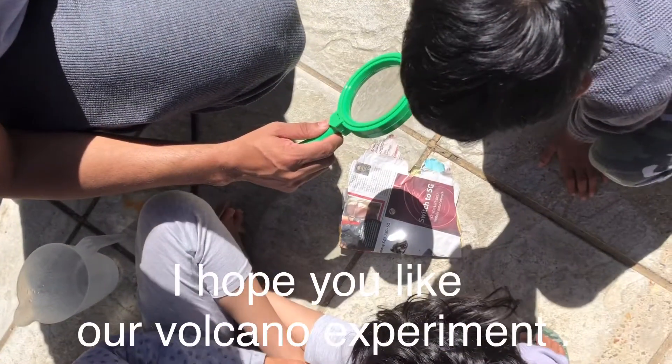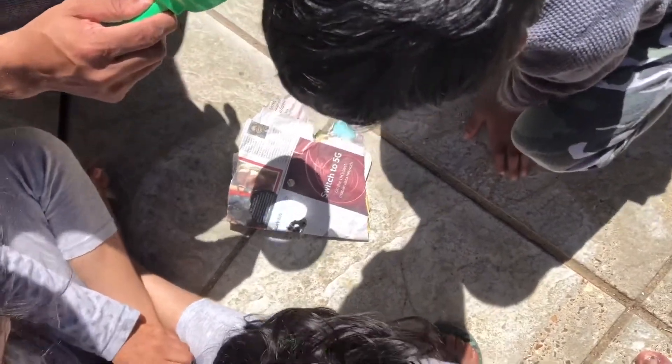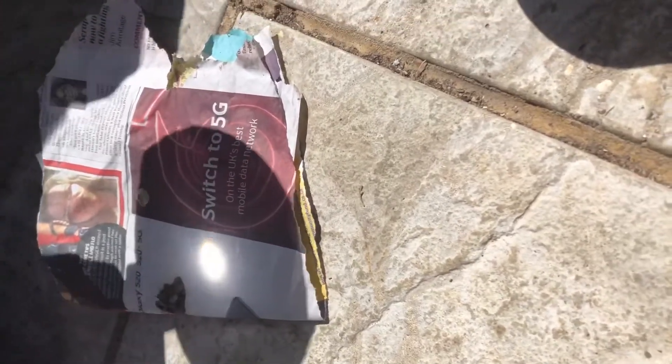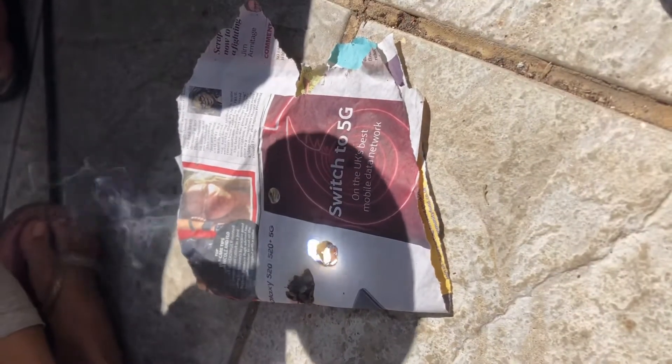The second experiment is burning a paper with a magnifying glass. When a magnifying glass is held over a piece of paper at a distance equal to its focal length, the sun's rays falling on the lens converge at a point on the paper. The solar energy spread over the lens surface area gets concentrated at one point — that's when the paper starts burning.